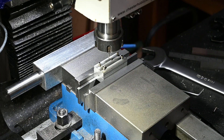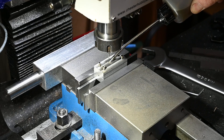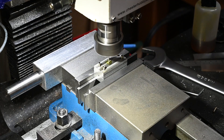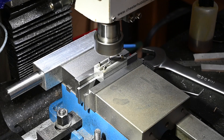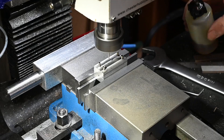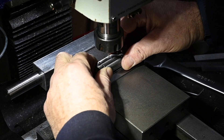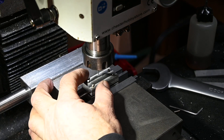I haven't got a small enough centre drill - well, I haven't got one smaller than the drill I'm using - so let's just gently tease this one and a half millimetre drill bit in. Okay, that's through. This is the test - let's see if it's worked.